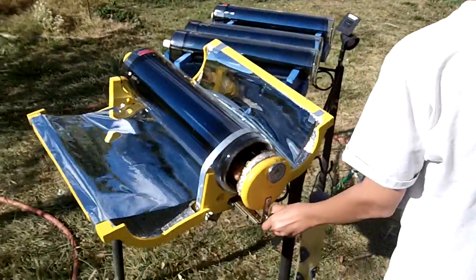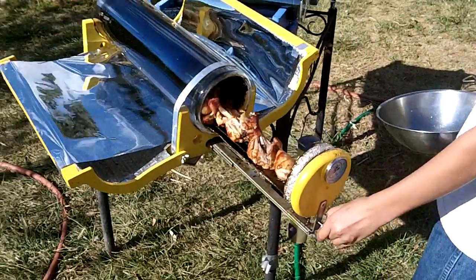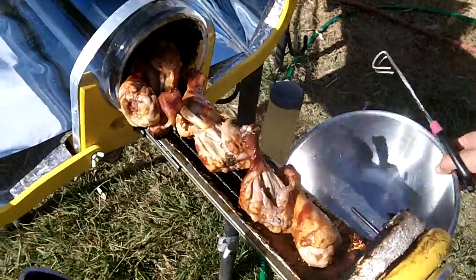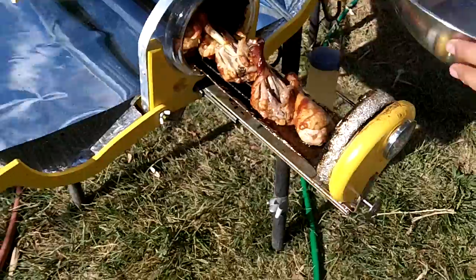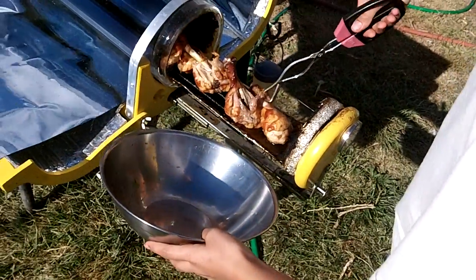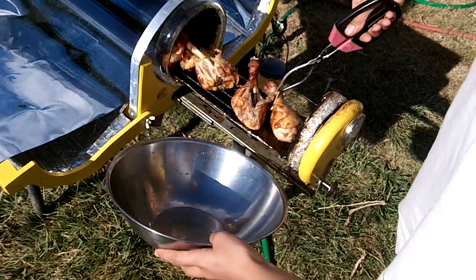Okay, here we are. This is my son Robert. We put it back in there. Go slow. Almost lost him. Take it out and put it in there. We put eight chicken legs in.